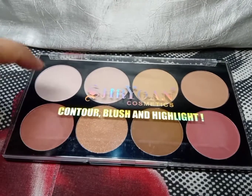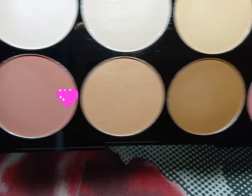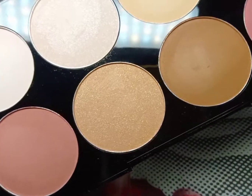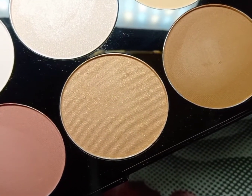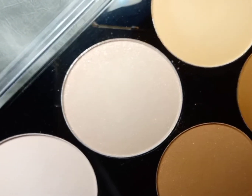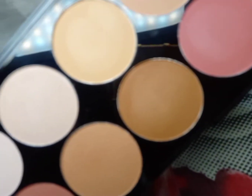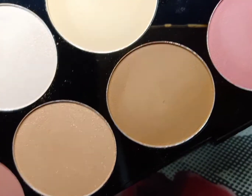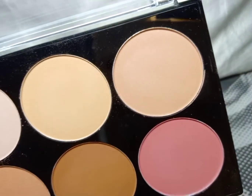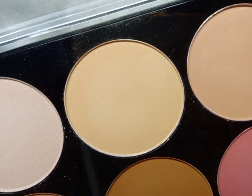As you can see, this is a plastic packaging. For the colors, you will get two blushers — one is a kind of nudist pink and another is a kind of baby pink. You will also get two highlighters: one is a light golden highlighter and one is a silver highlighter. Then you will get two contours — first one is a darkish brown and another one is a lightish brown. And you will get two compacts: one is a yellowish beige compact.